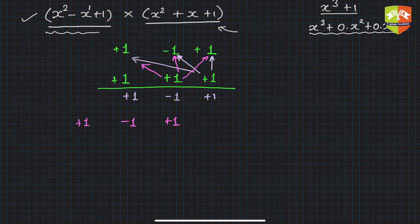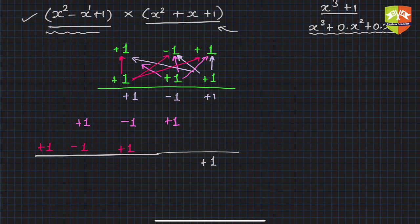For the third row, take the next coefficient and shift one more place to the left. So you write plus one, then minus one, then plus one. Then sum all the rows as you would in normal multiplication. The first column gives one, the next gives zero, the next gives plus one, the next gives zero, and the last gives plus one.